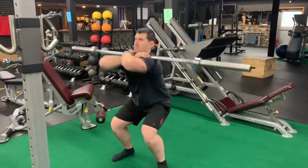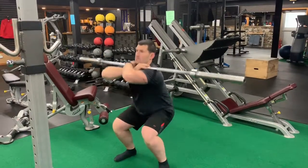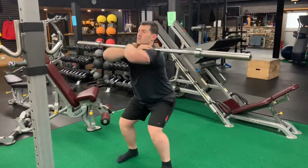Engage your lats. Keep those elbows up. Hinge the hips. Bend the knees. Breathe out as you come up.